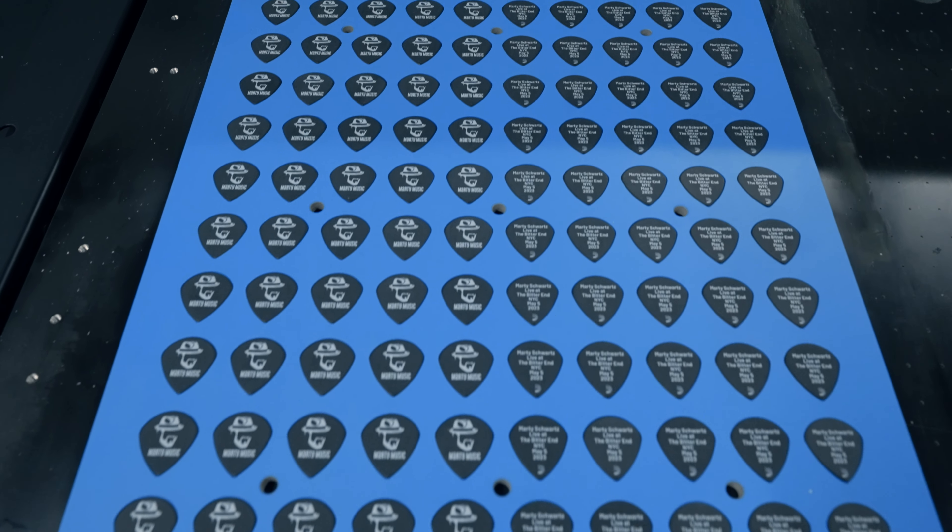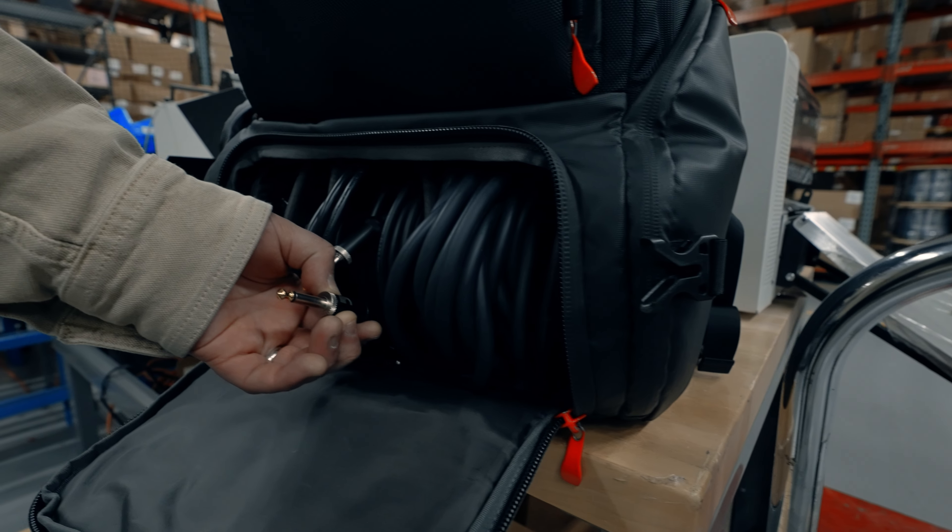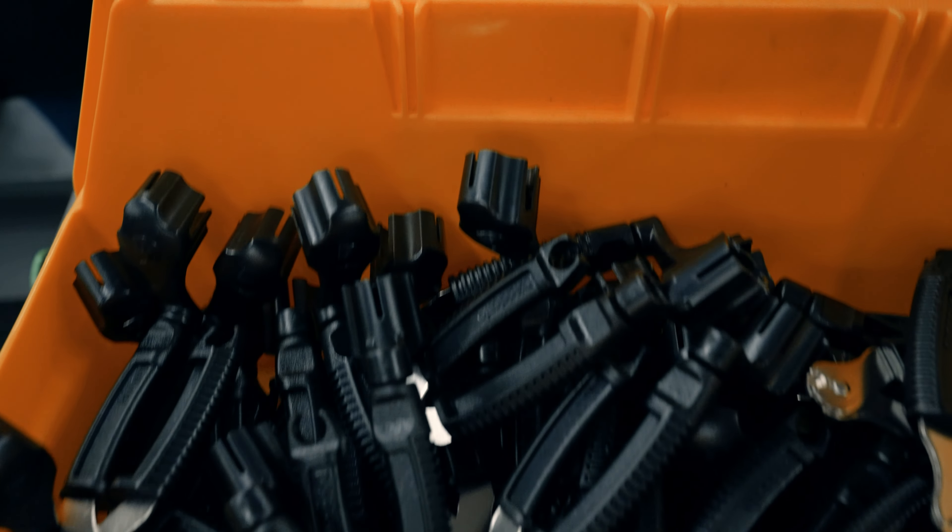Alright Andy, so this is a separate area where they do all of their accessories — from picks, custom picks, instrument cables, XLR cables, pro winders. We're gonna fill this backpack up and also maybe just check out how some of this stuff is made.